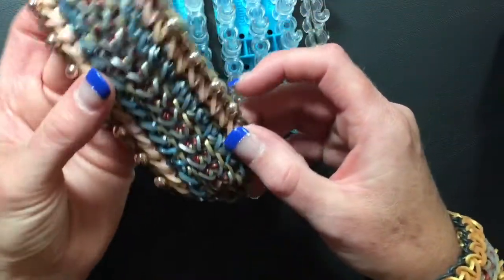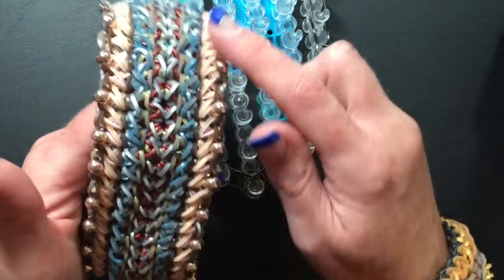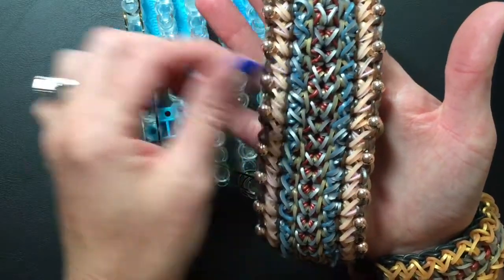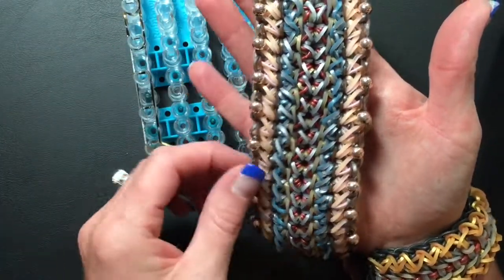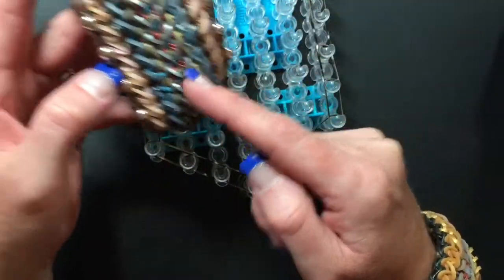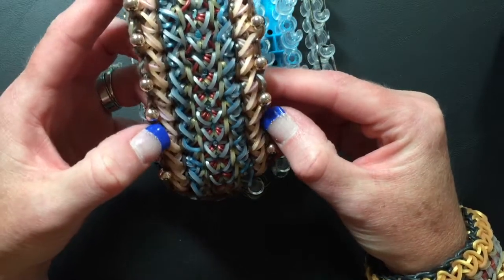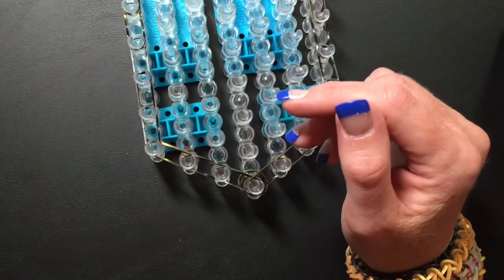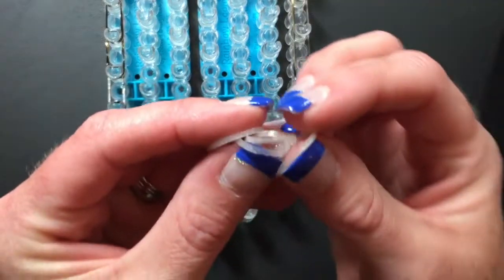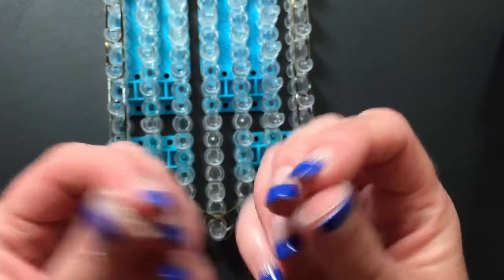This border actually ends up laying on top because we lay a final border that goes around. The color you pick for this will actually be the one that gets beaded if you want to bead it — it comes out laying on top. For this one I used tin man. Now the next bands we're going to lay are the crossing bands, and I think I'm going to go with the glitter gold — it's the new 600 pack silicone gold.